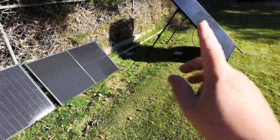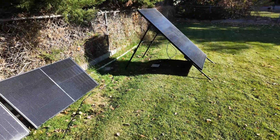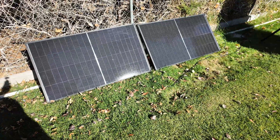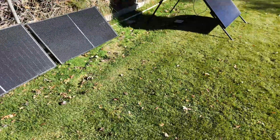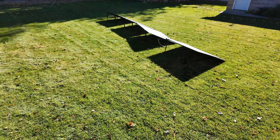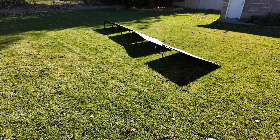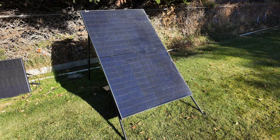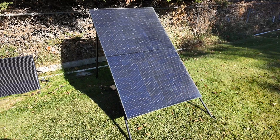Now you certainly could add a stand, and I've got a solution over here that works very well with these panels. But as soon as you start adding a bunch of accessories, you slowly eat into your savings and start asking yourself, maybe I should just go with the standard kit from Kraftstrom. The most cost-effective solution — but this takes a little more footwork — is full-size residential panels.